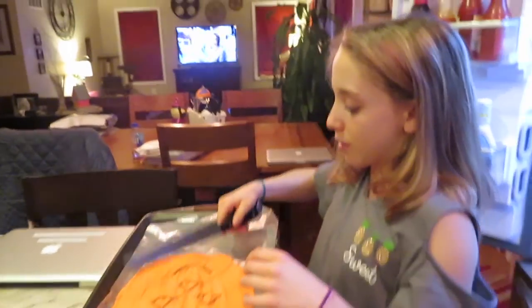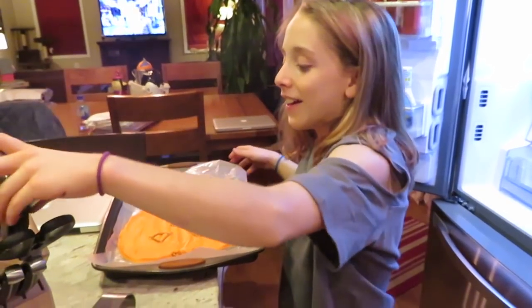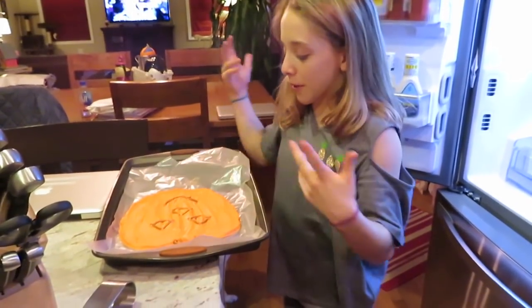You can just break it in chunks with your hands, or you can cut it. We're just going to break it into pieces.